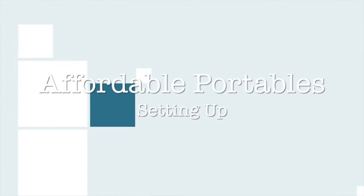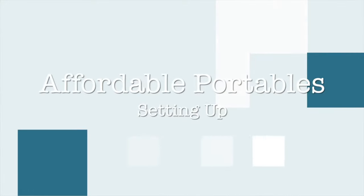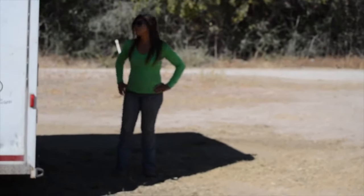Hi! Today at Affordable Portables we're going to show you how easy it is to set up one of our panels and how little time it takes. We're going to start from the time you park your trailer, get your horses out, and have to go unload.